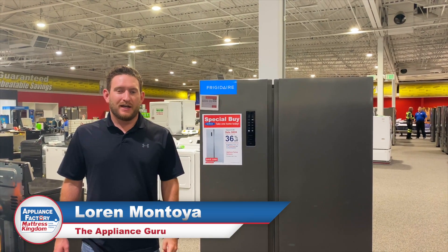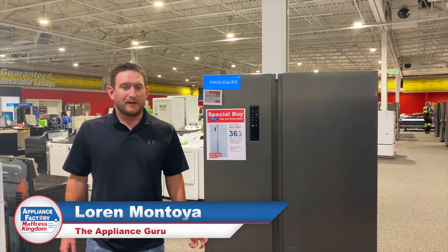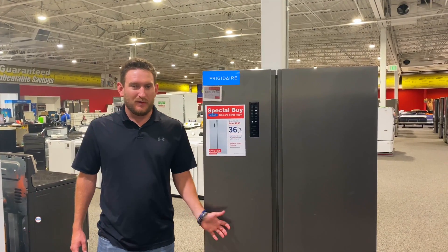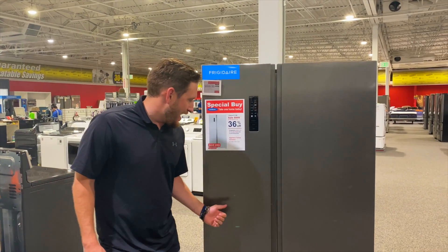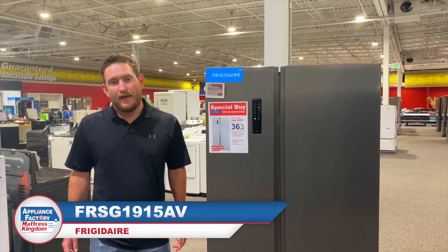Hey guys, welcome back to the channel, this is Loren again. Today we're going to be going over a Counter Depth Frigidaire Gallery — just one of our special buys that we bought here at Appliance Factory. This is the FRSG1915AV.